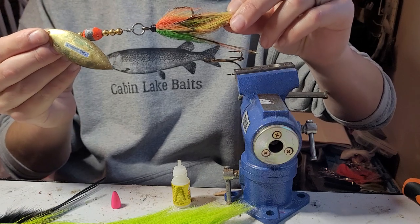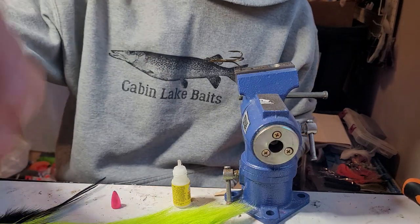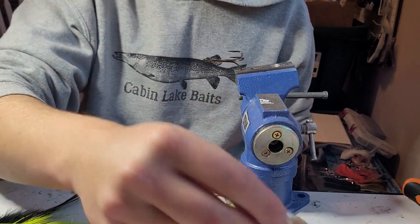This one has caught — I've got four muskies over in Minnesota on it. It's a little beat up, it's got some miles on it. Today we're going to make a fresh one. We're actually going to do a French blade on this — this is by far my favorite blade for these.